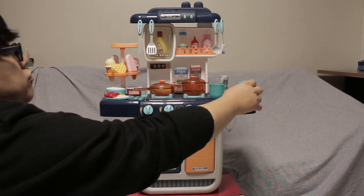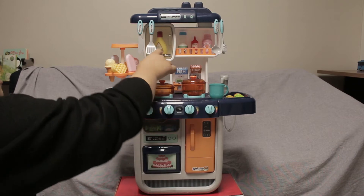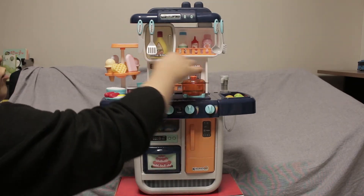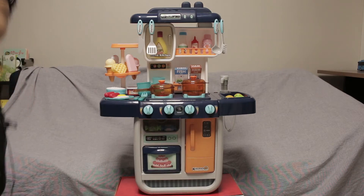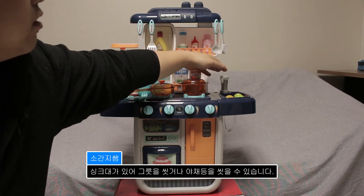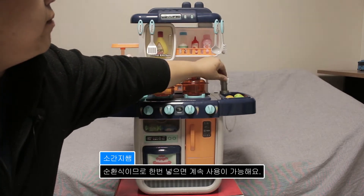그리고 여기에 물을 부으면 설거지를 할 수 있습니다. 펌핑이 돼요, 물이.